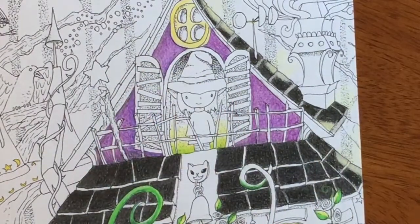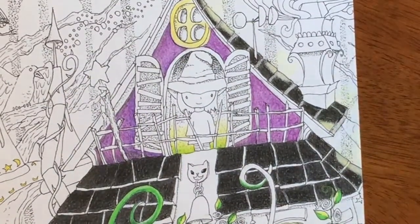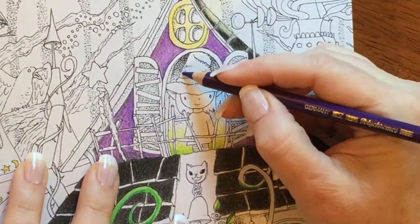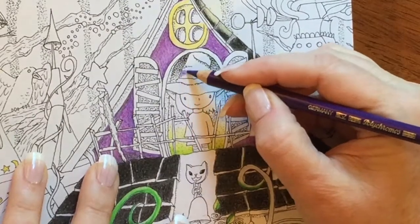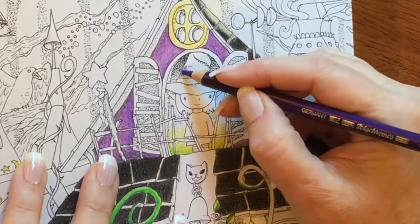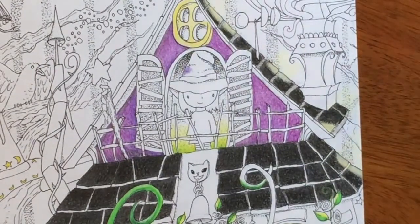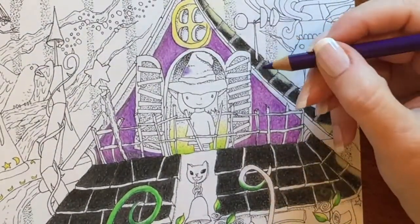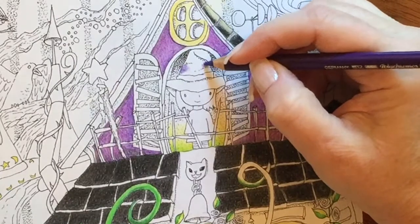Hi, it's Dia and I'm just gonna color Penelope today. I just finished this picture called Penelope's Haunted House, and I started coloring it and thought, why not just color Penelope? What I'm gonna do today is just a little quickie version of her. I've drawn her and colored her several different ways. She's had black hats and white hats, but my favorite version has a purple hat, so that's how I'm gonna do it today.